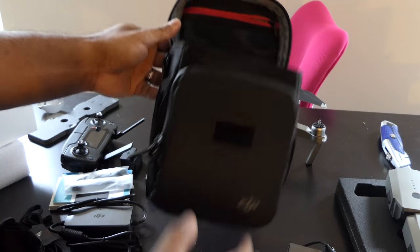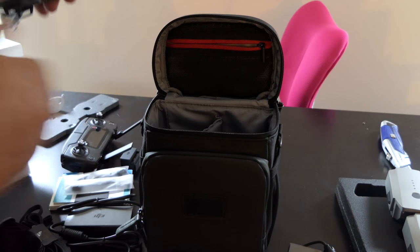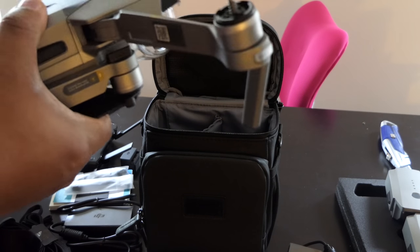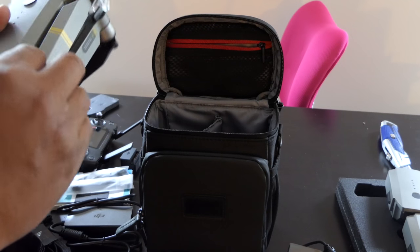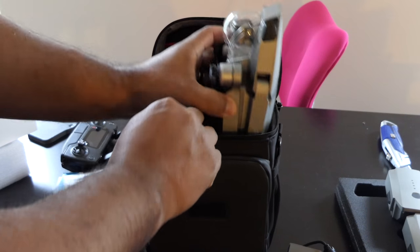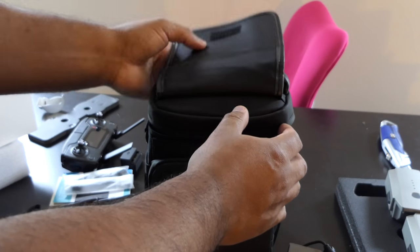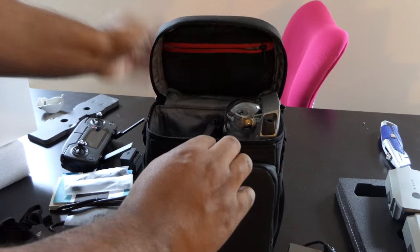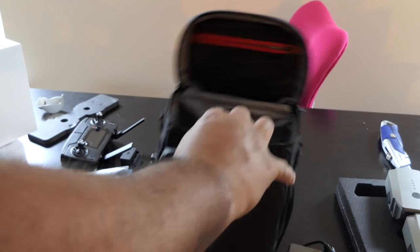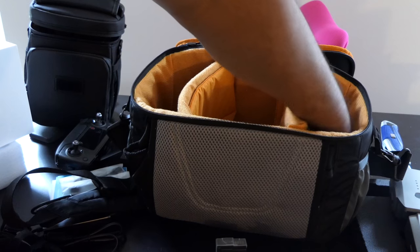The drone won't fit in there — I'm pretty sure it won't fit. Let's see. Huh, it does fit. Look at that — nice, it does fit. Would I use it? I don't know, because look, this is what I use to put my drone in. So let's take these batteries out.